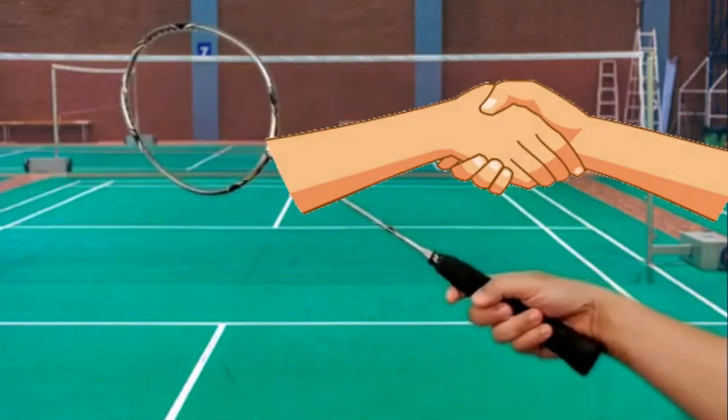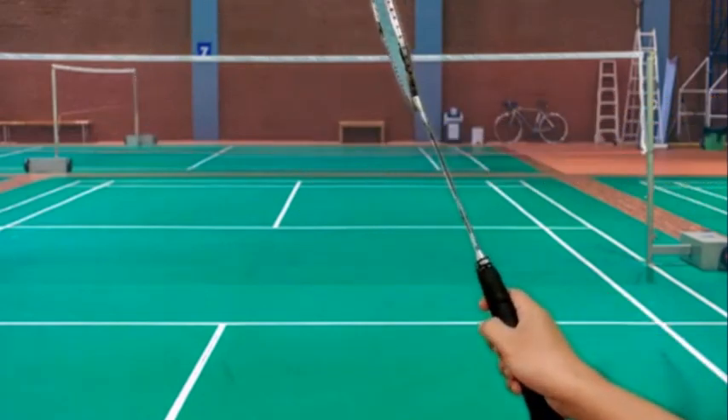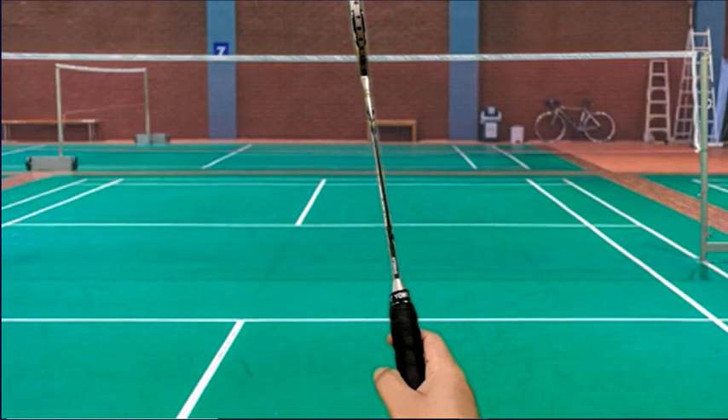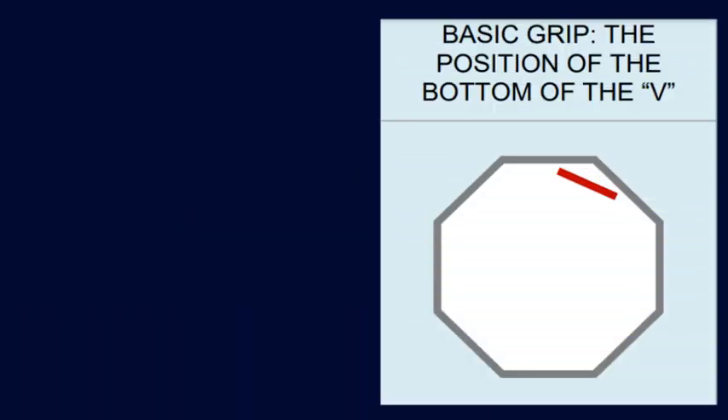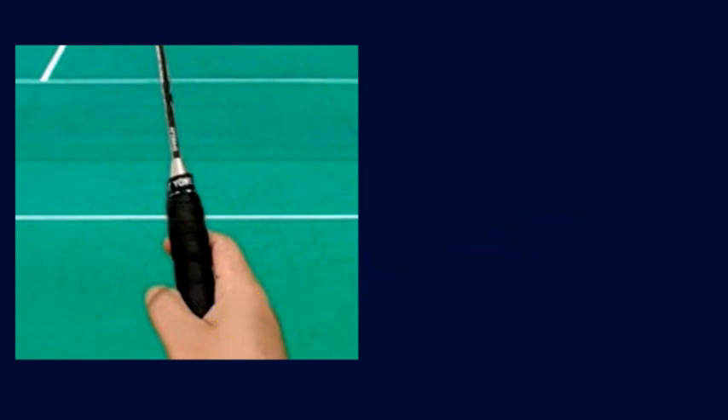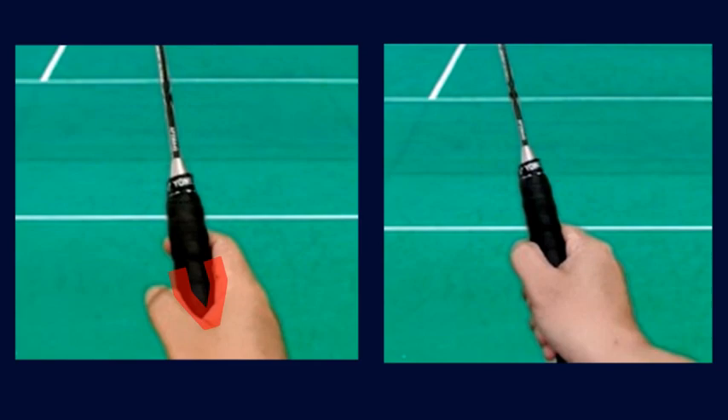Make sure not to grip too tight. If you look at this angle, you can see your thumb and your index finger create a V shape. The bottom of the V is almost directly over the side of the racket. The position of the bottom of the V is important. Make sure you hold the racket in such a way that it creates a V shape, and not a U shape.